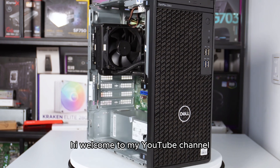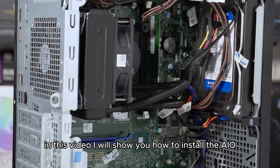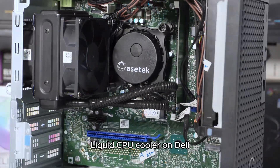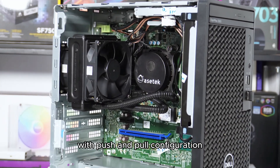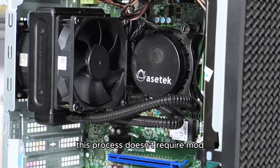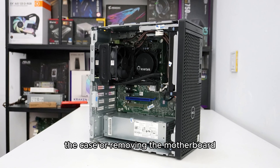Hi, welcome to my YouTube channel. In this video, I will show you how to install the AIO Liquid CPU cooler on Dell Optiplex 3080 Mid Tower with push and pull configuration. This process doesn't require modding the case or removing the motherboard.